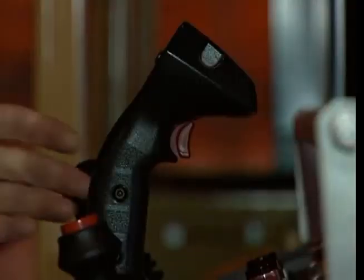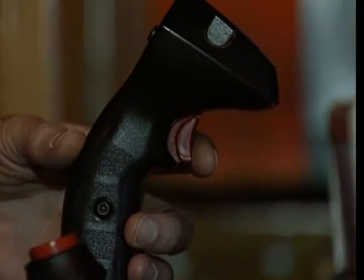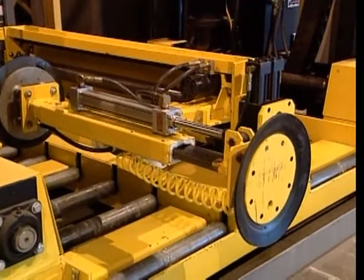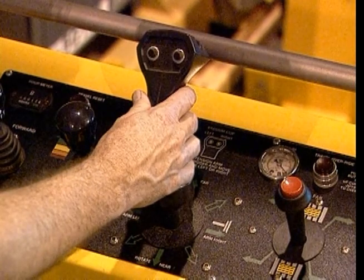If your power changer is equipped with an optional hydraulic extension arm for accessing batteries over wide outriggers, the trigger finger button on the large joystick will control its operation. To operate the extension arm, simply pull the trigger, hold it, and move the joystick to the left or right depending upon which side the T-arm extension is mounted. To retract the extension arm, again pull the trigger, hold it, and slide the joystick in the opposite direction.